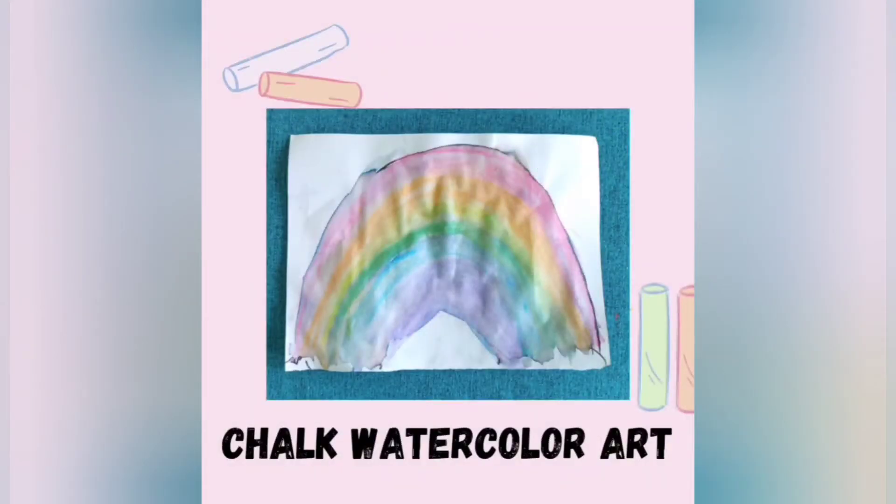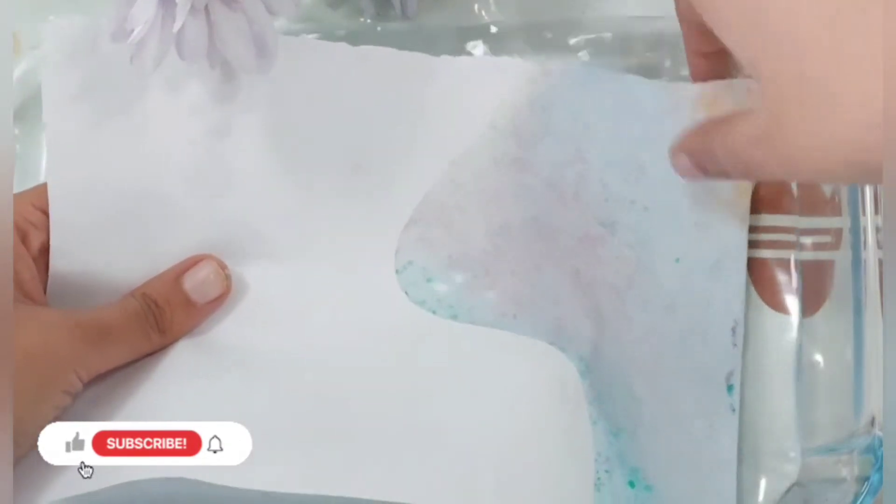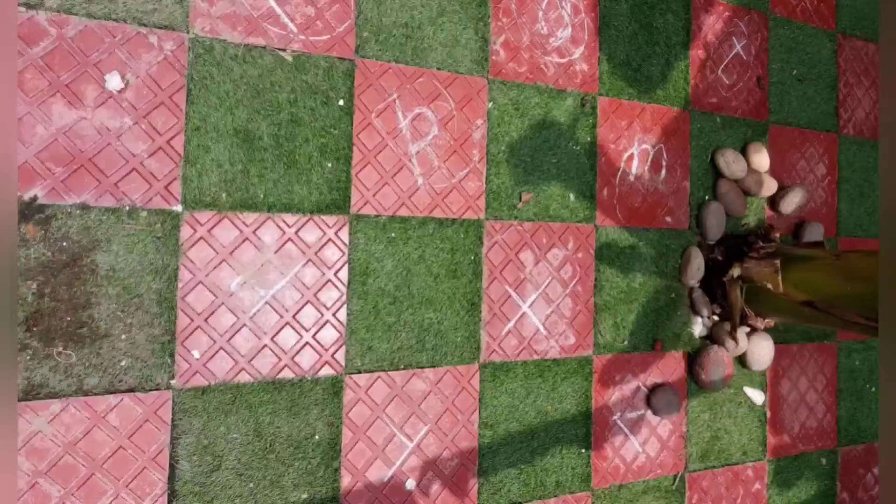Hey guys, welcome back to my channel. Summers are already here and we are experimenting with chalk. Not only is it super inexpensive, but it's great for all ages and has unlimited play potential. Here are three chalk activities your kids would definitely love.